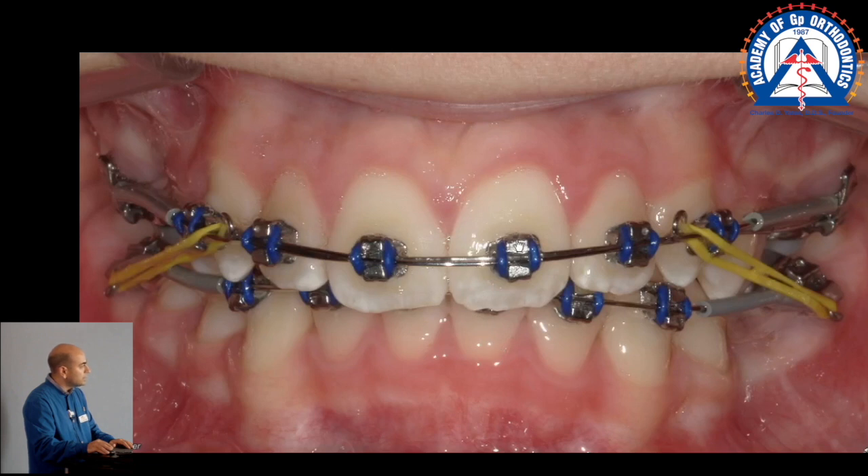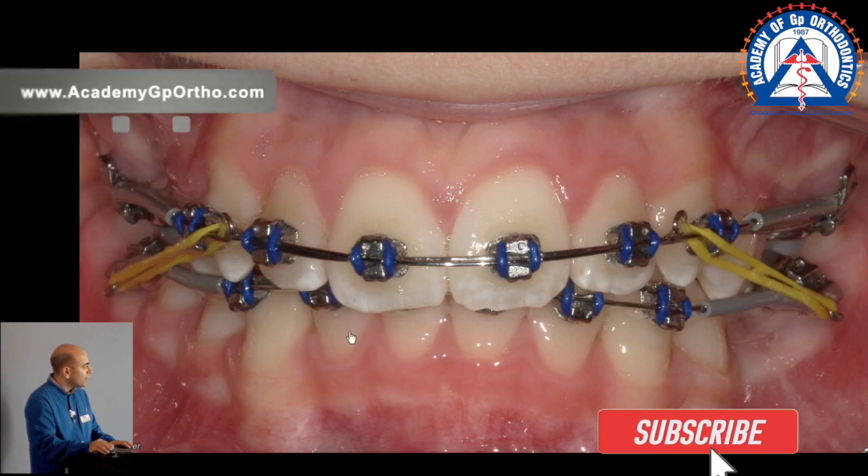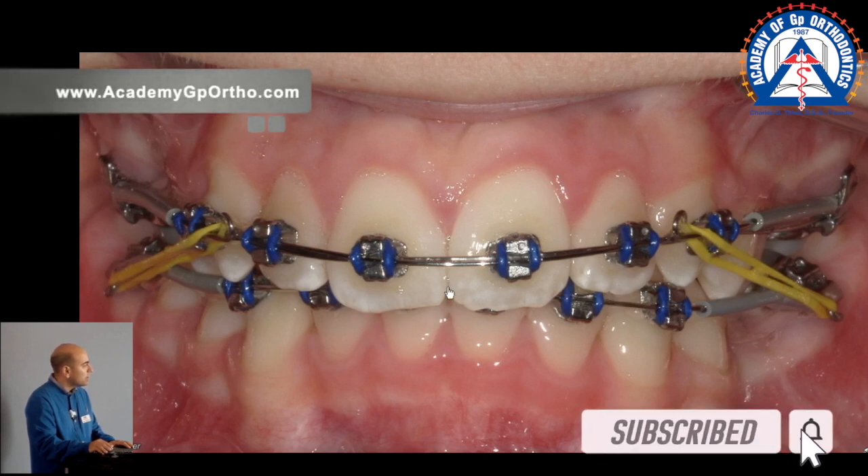We literally engage it with the 16 stainless still using the same color ties — that's a little piggyback combination, everything else is the same. In his case we're still working on bite opening, midlines are on yellow class 2 elastics with traditional t-pads.